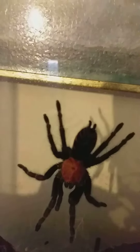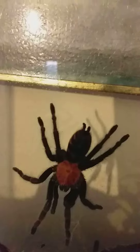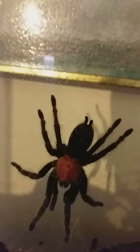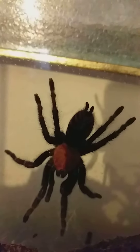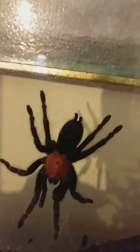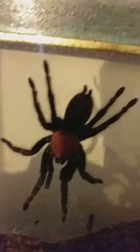Beautiful looking one and I'm going to feed him later because he hasn't eaten yet. So I should feed him later and he shall have all the right to get nice and plump. But that is my Mexican Tiger Rump. As you can see, he is a good looking spider.